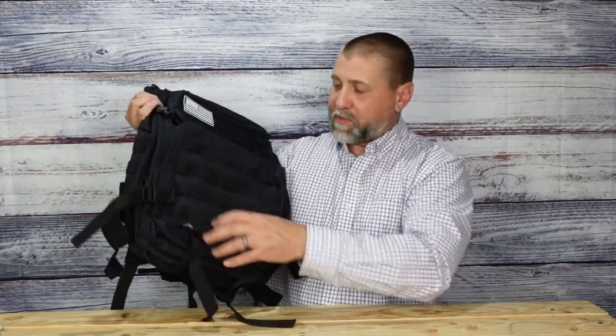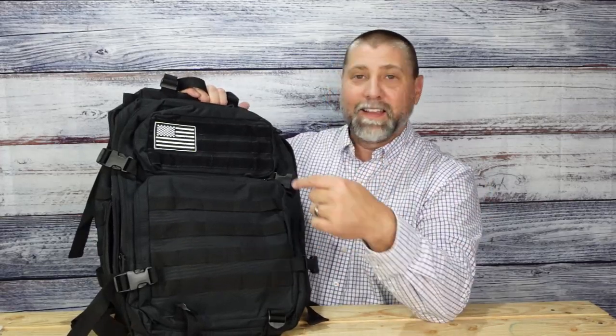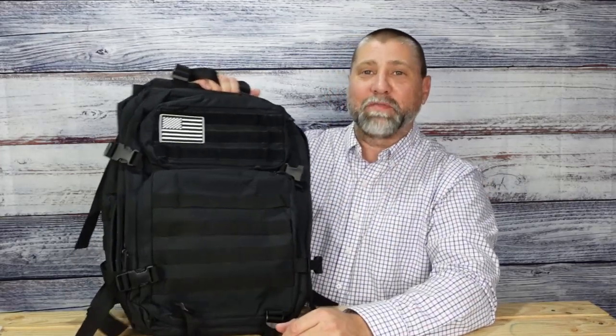Straps, zippers, pouches, attachments — this thing has it all. I love it and would absolutely recommend it. It's made by G4 Free, you've got to check this one out. It is a game changer.